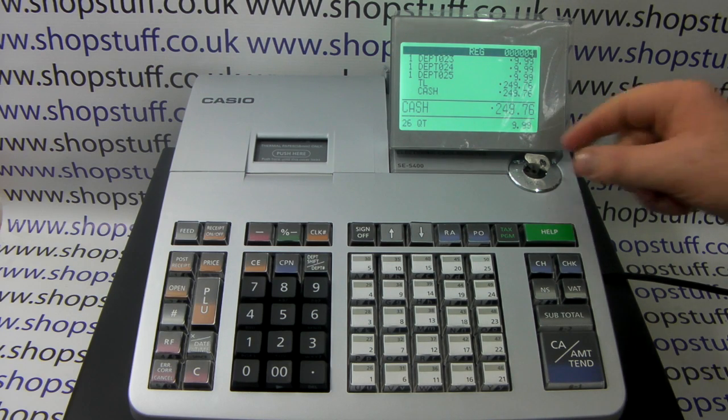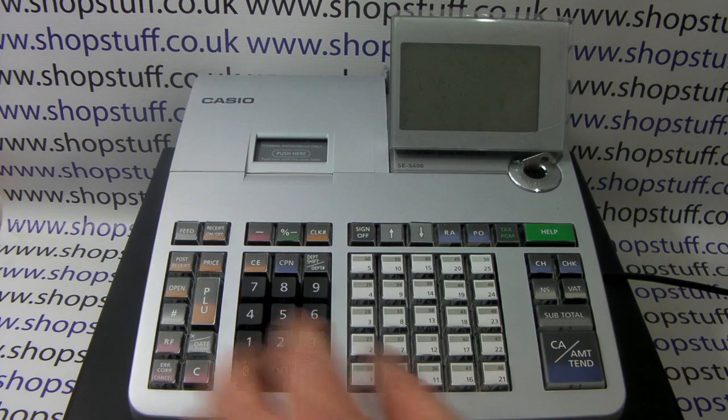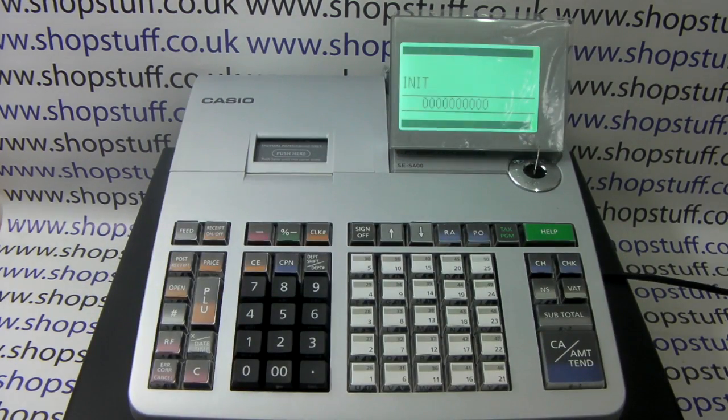First of all you need to turn the key to the off position, then press and hold down the feed button, and while still holding down turn the key round to PGM, then release feed and type in the number 8 ten times.